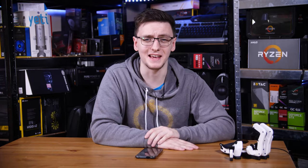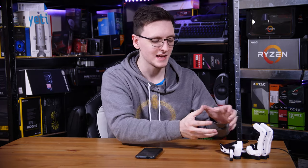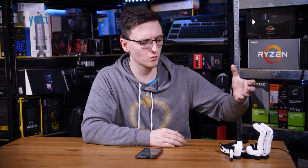The Azeron has a pretty dedicated following. You'll find enough posts on Reddit about how people bought this and it's completely changed their gaming experience. But for those of you who haven't heard of this before, let me explain what it is and what makes it unique.